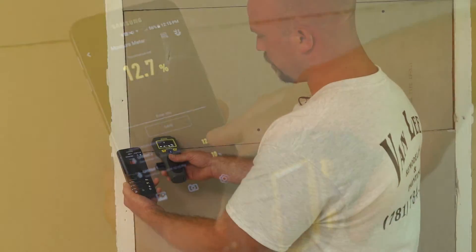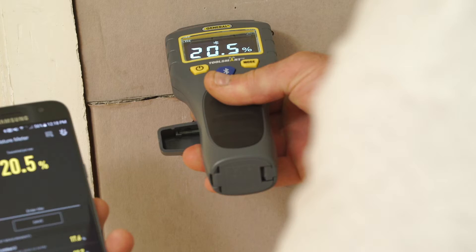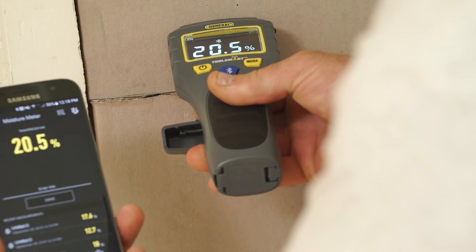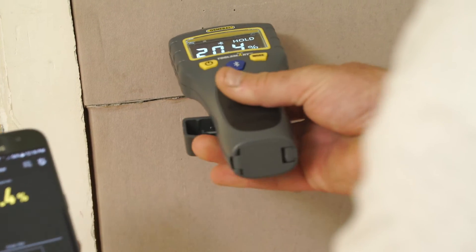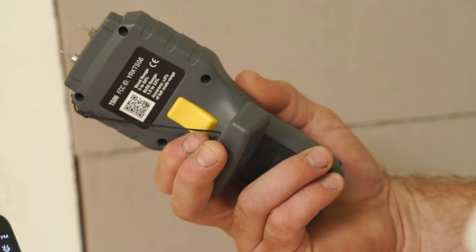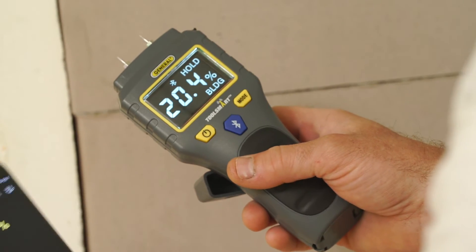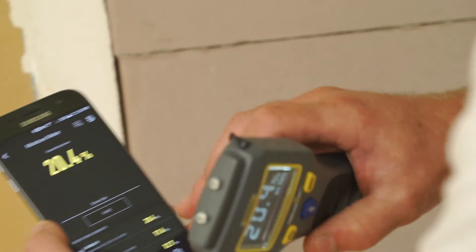We're going to take another reading here, and we see the moisture is going up. Depress that button again and put the meter in hold so that you can save it on your device. We're going to take another reading here. We can see that this is a high moisture content — you can hear the alarm go off. Click the button one more time to take that reading, using the yellow button on the back side of the unit to put the unit in hold. We're going to save this as our high moisture content in the wall.